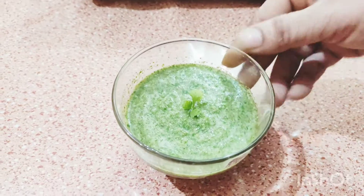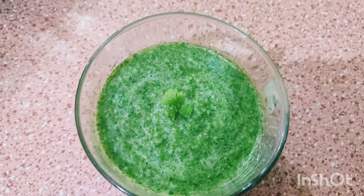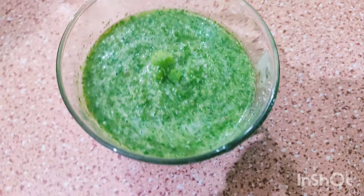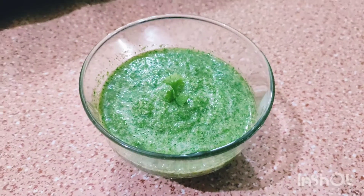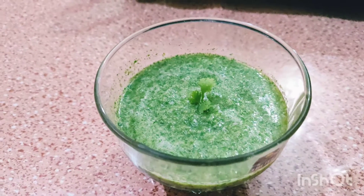Now this is ready — the chutney is ready. We make this yummy chutney and enjoy it with bread and sandwich.